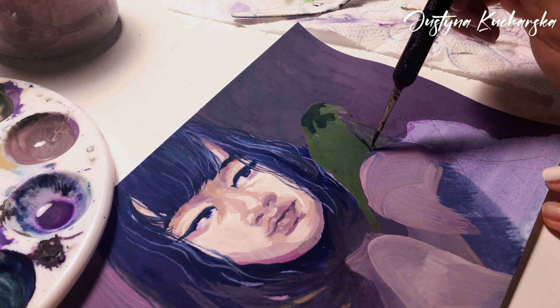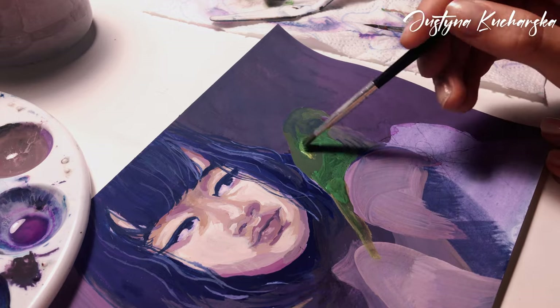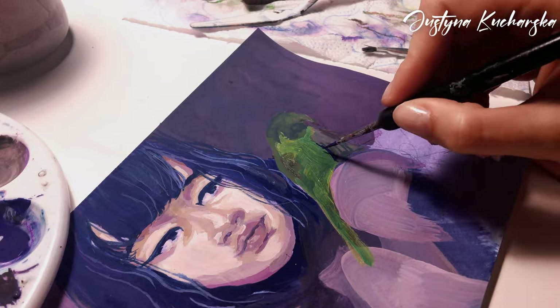The second parrot on the other hand is a little bit more vibrant. I used this beautiful neon green and juxtaposed it with purples and pinks. I think it just looks perfect.